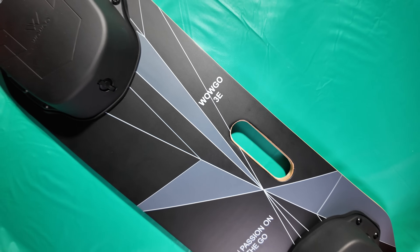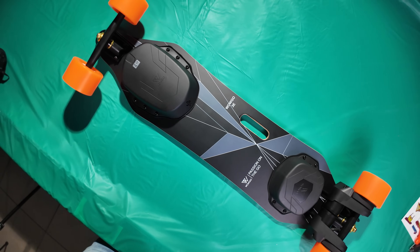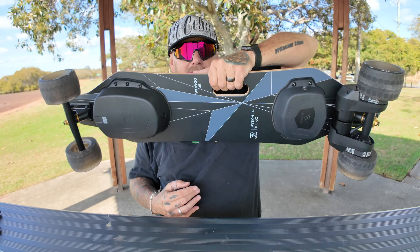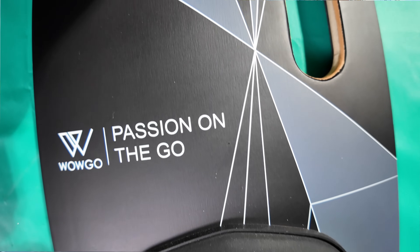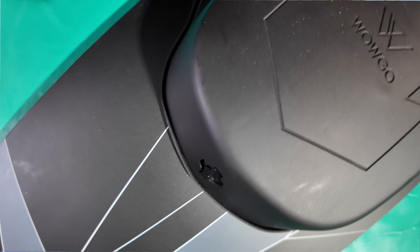The size is 97cm long, 22.5cm wide, and 13.5cm high — not overly wide but absolutely amazing and very comfortable to ride. Like all WowGo boards, it has sponge grip tape which makes it even more comfortable. One of the big key features is this amazing handle — it's well balanced and you can easily pick the board up. I love the simple and clean graphics; I don't like anything over the top. Well done WowGo!